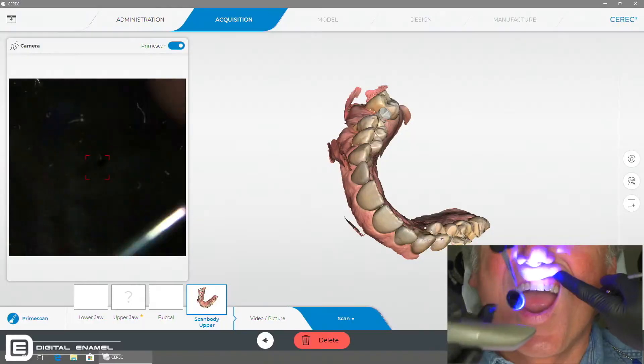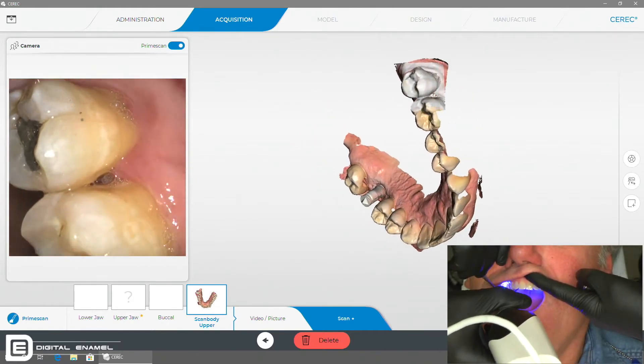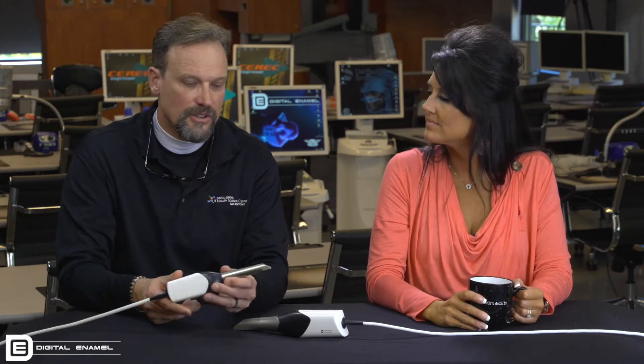By the time the data gets through the camera, it's already gone through what you could call a digital wash process. So when you're seeing the model being formed on the screen, it's already almost complete. That's the huge difference — with the Omnicam, all the data goes to the computer first, so you're seeing a lot of noise. Omnicam owners know what I'm talking about: you see all the pixels around and think, why did this get so weird? With the PrimeScan, the initial models are already better — they're so clean.